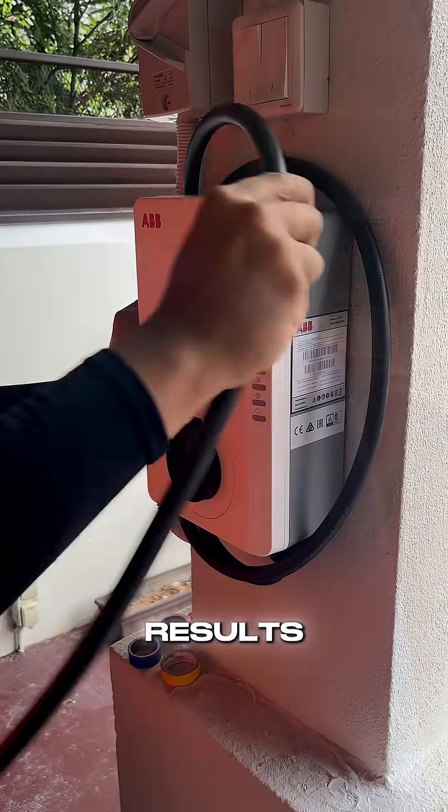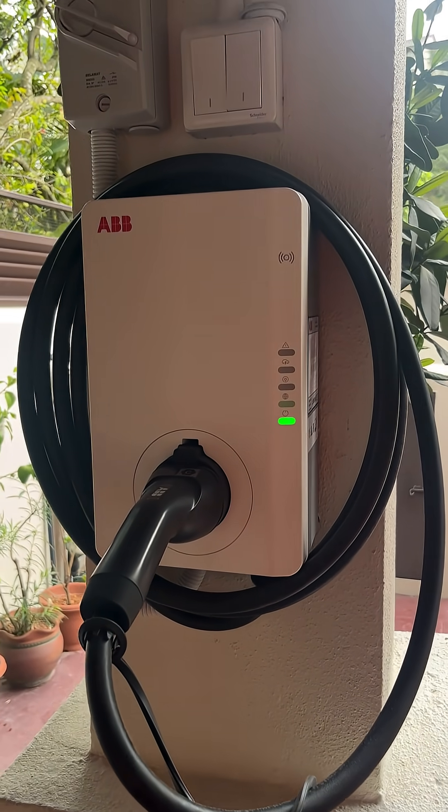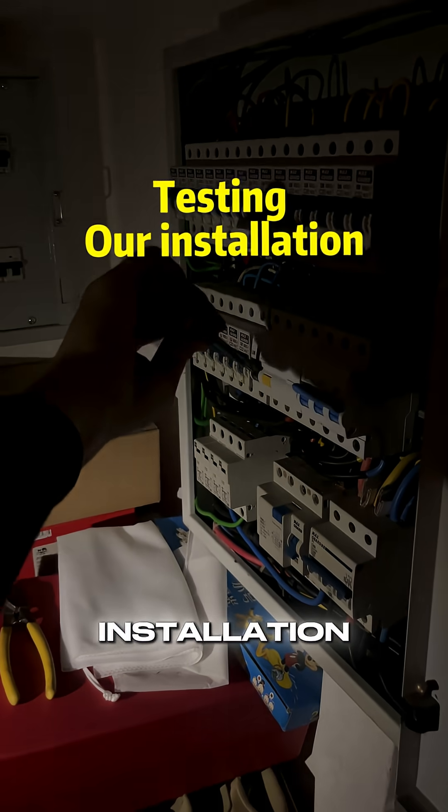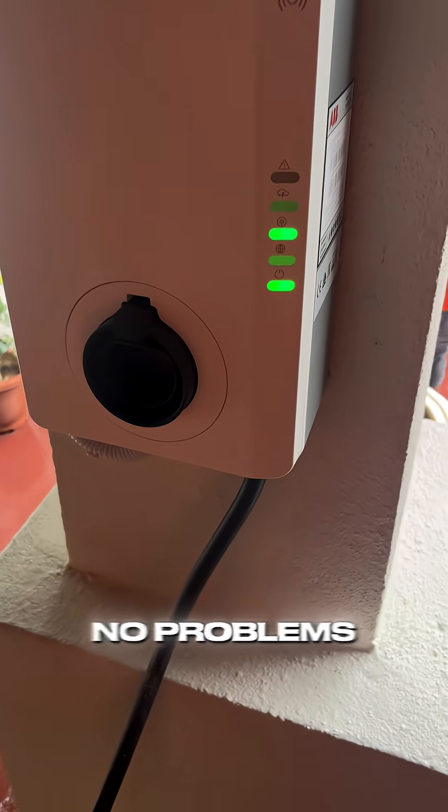And here are the results. Before we plug in the charger, we test the installation by manually tripping our RCCB. Finally, we test the charger using the owner's EV, and there are no problems whatsoever.